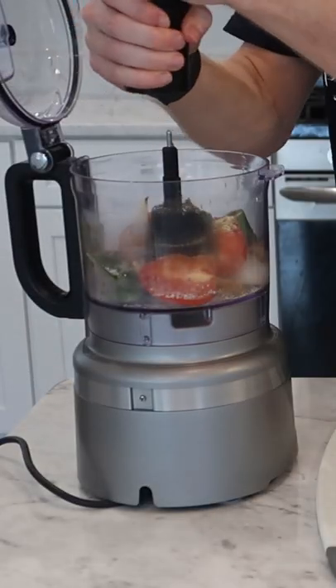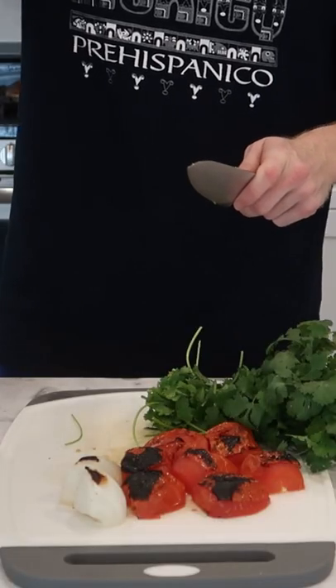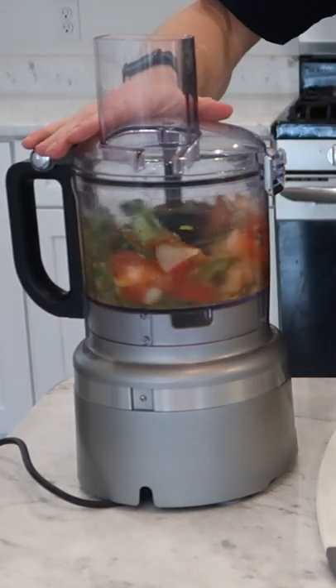Add a bunch of salt and pepper and the juice of half a lime, as well as a bunch of stems and leaves of cilantro, one chipotle in adobo, and process all that until it's smooth.